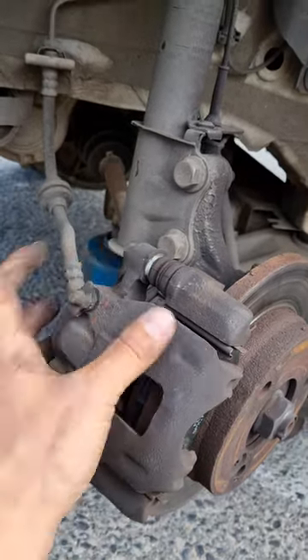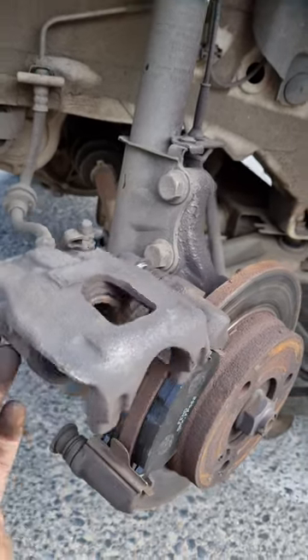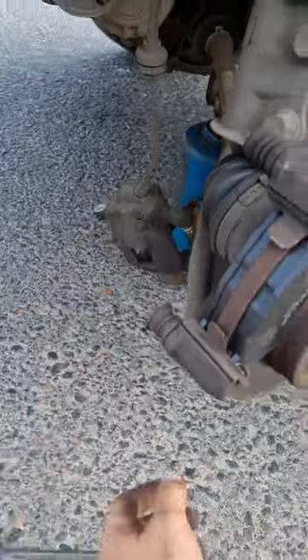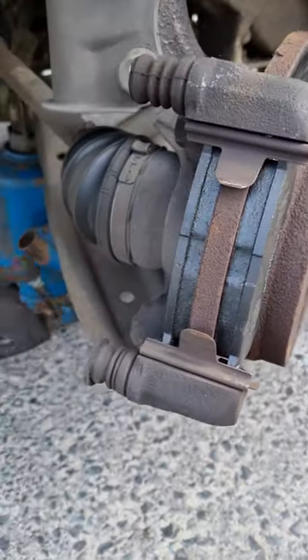You loosen the top one as well. If you can't get it out the way I got it out, I swiveled this up and pushed it out — simple as that. And there's your brake pad. You can see there are two new brake pads in already.